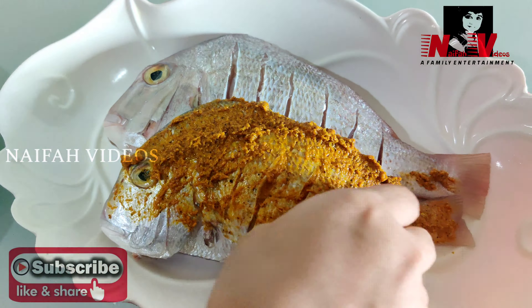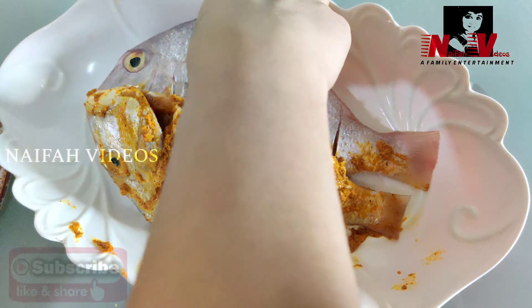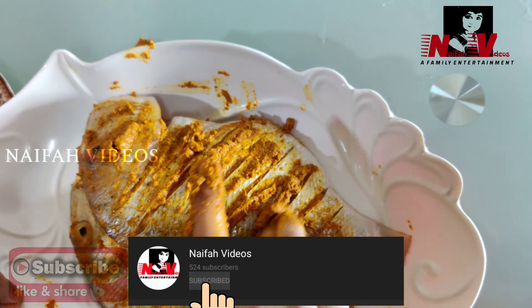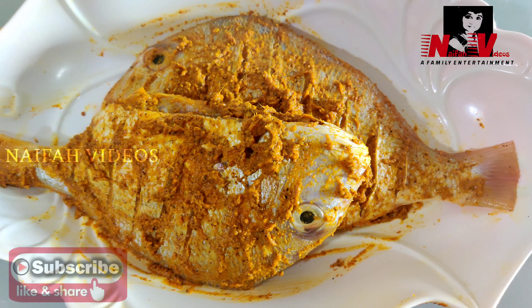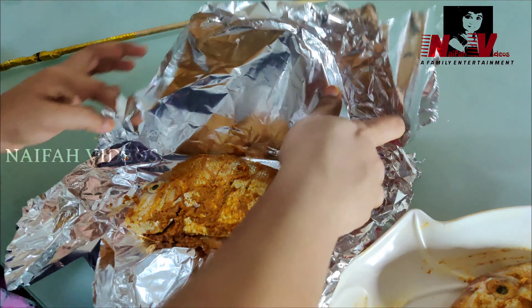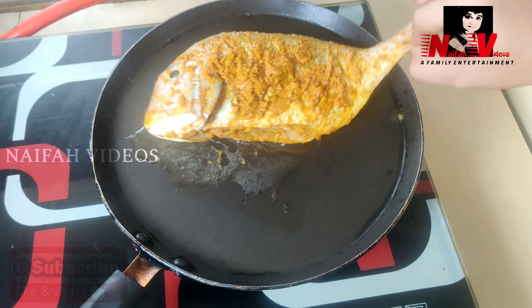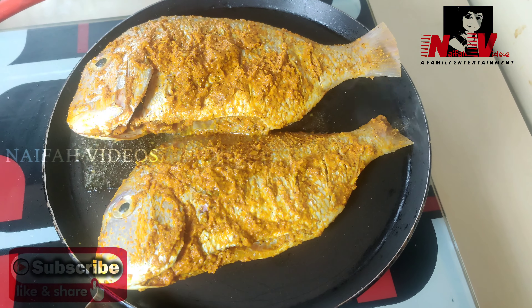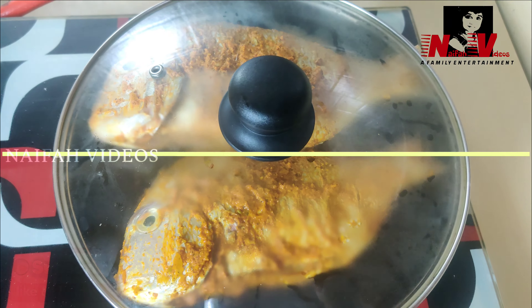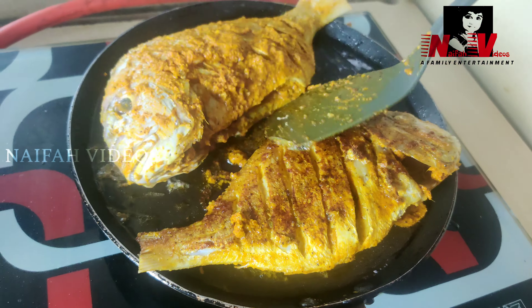Add the olive oil and mix the paste well. Add 2 cloves of pepper, a little oil, and coat the fish thoroughly. Put the fish aside to marinate.